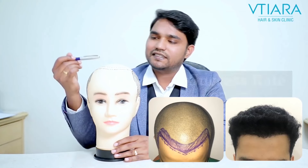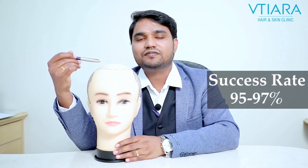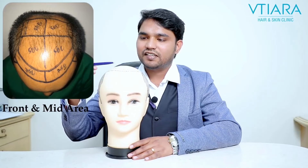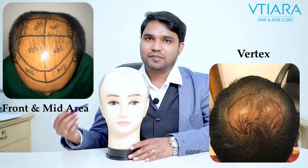We need to see the directions and put the hair so that it stays lifelong. The success rate of FUE — Follicular Unit Extraction — ranges from 95 to 97%. In the first session we can cover the front and mid areas, and in the second session, after six months to one year, we can cover the vertex part.